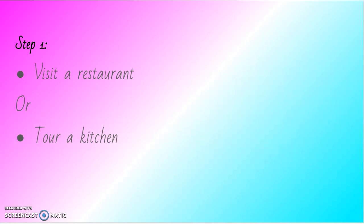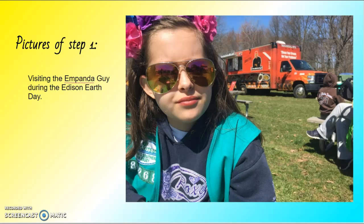Step one is visit a restaurant or tour a kitchen. Pictures of step one is me just being there and visiting the empanada guy during the Edison Earth Day.